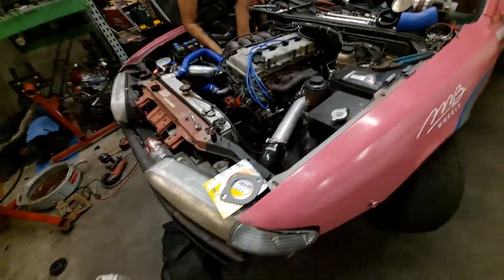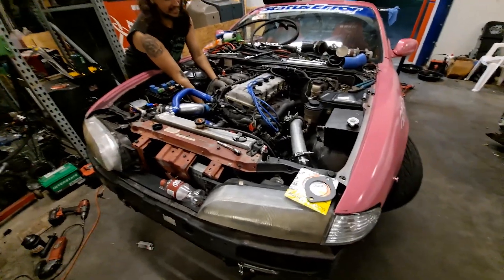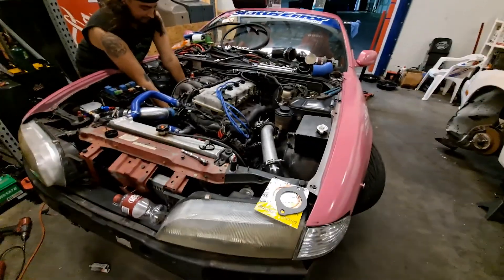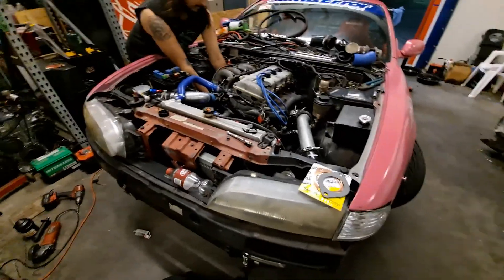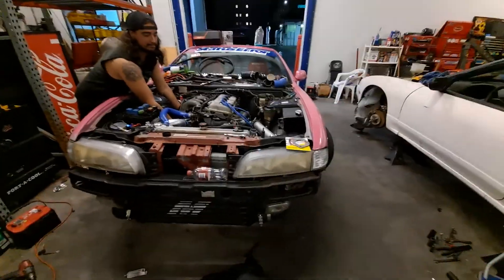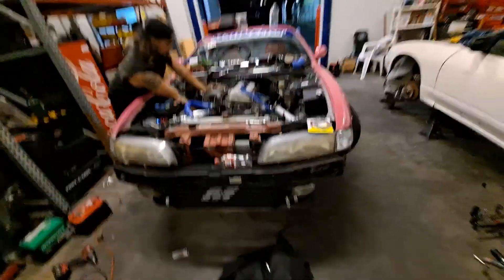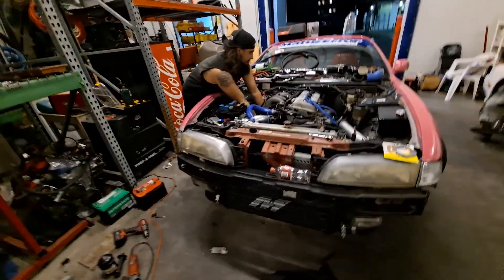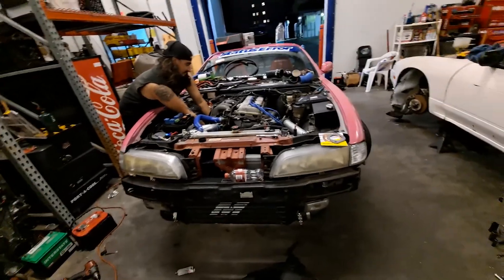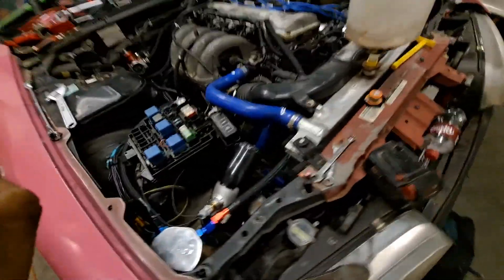He's dealing with the oil cooler right now — it's a pain on this engine. More to come. Hopefully the next video will be starting it up. The first cycle is just going to be pushing oil through the system to lubricate everything, push all the air out of the oil cooler, and make sure we're good so when it actually requires full pressure, it'll be there ready to go.